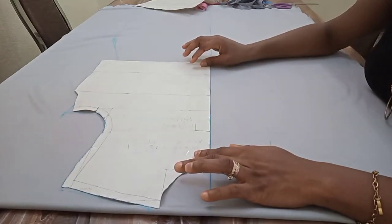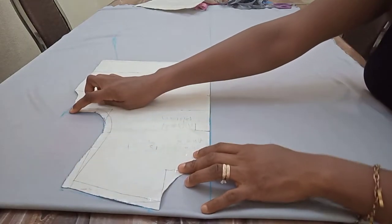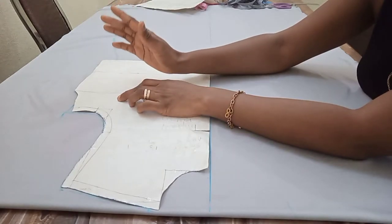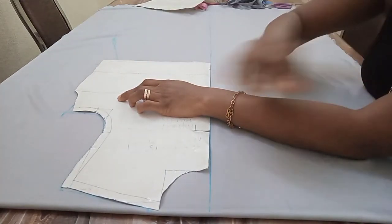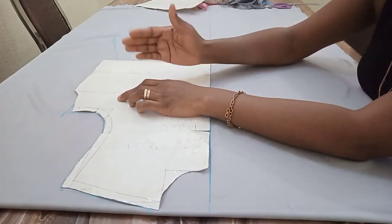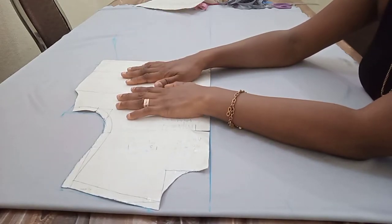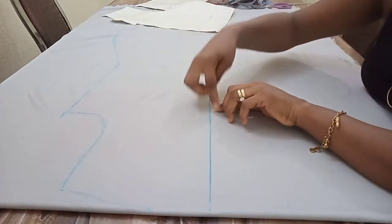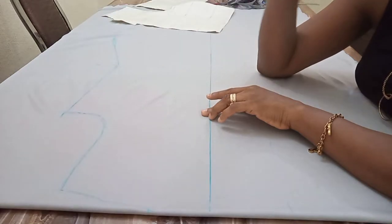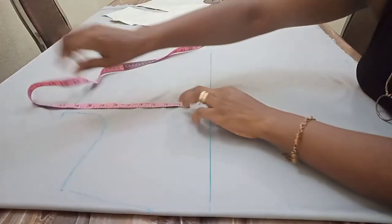I place my center front pattern on the 15-inch line and mark out my shoulder and neckline. The half length I'm using for both the back and the front is 17 and a half inches — I'm using the same half length for both because this is a free jacket, please note that. My bust is 40 inches divided by 4, which gives me 10 inches, plus 1 inch seam allowance gives me 11 inches. That's my half-length line.